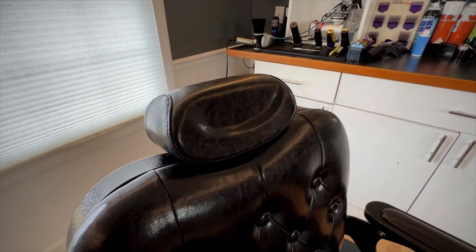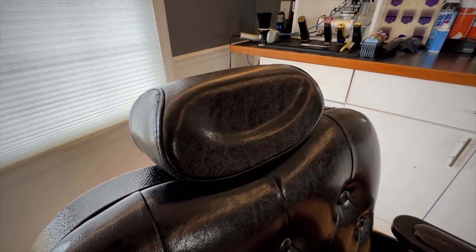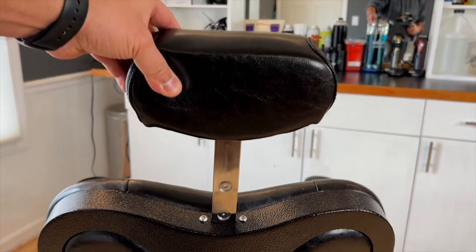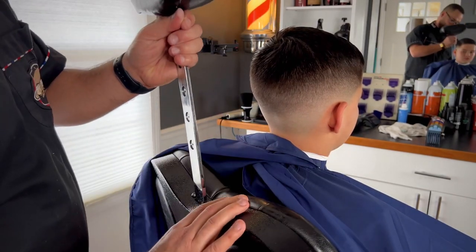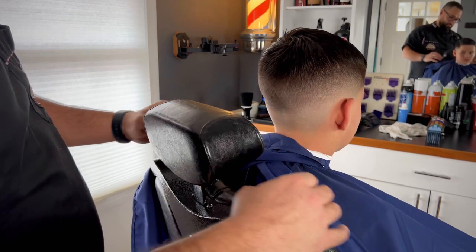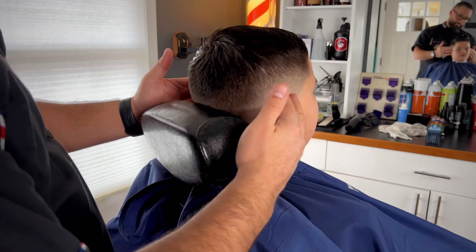That moves us on to the headrest. The headrest has a nice concave front part which matches your occipital bone, making it more comfortable when in use. The headrest itself extends very far to accommodate taller clients, and when lowered, it's out of the way enough to work on any adult without completely removing it from the chair.